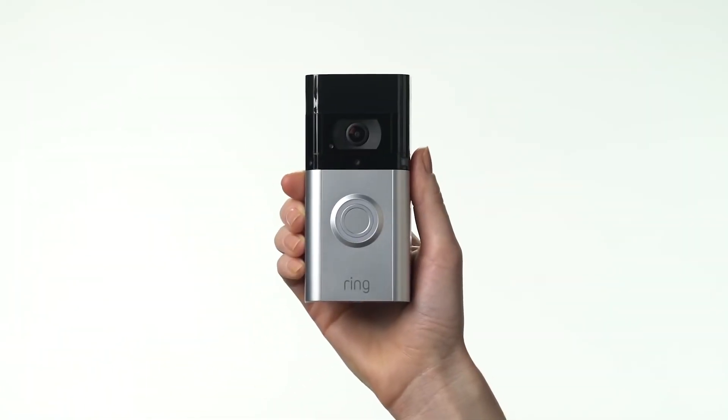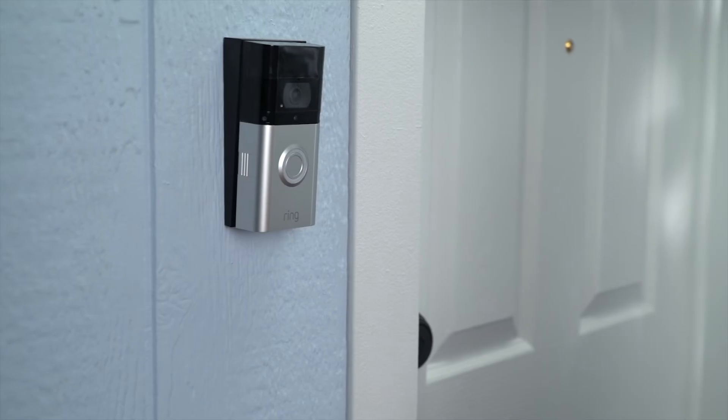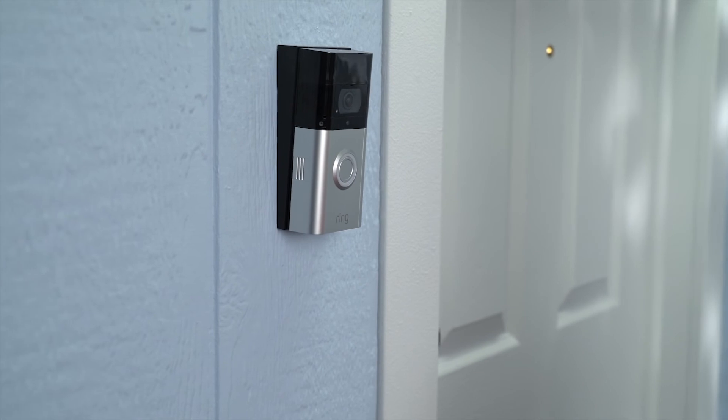The optimal installation height for the video doorbell is 4 feet off the ground. If you're connecting the video doorbell to existing wires that are higher than 4 feet, install the included wedge mount to angle it down for a better view.